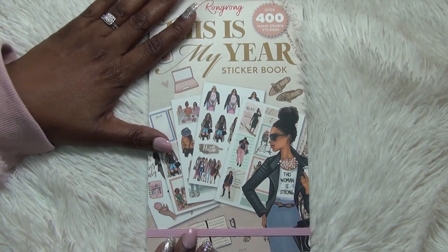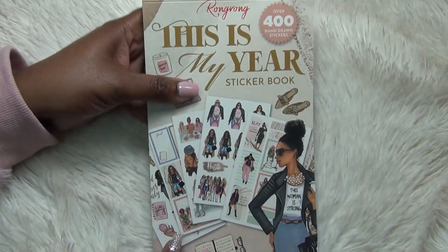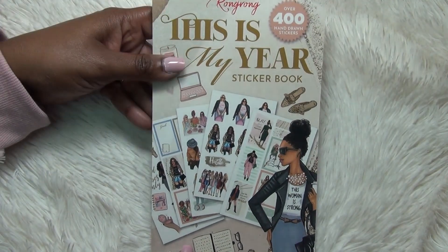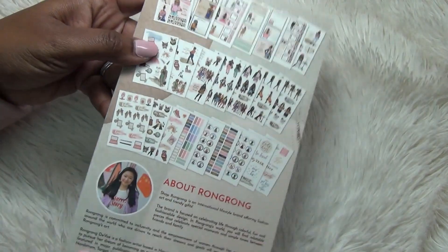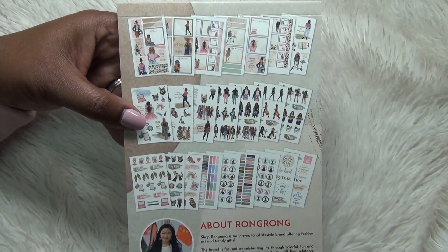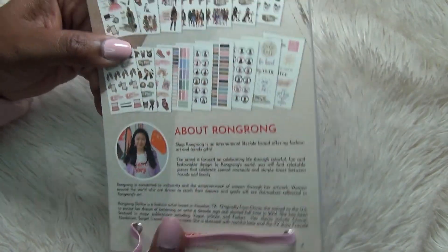We're going to make this quick, but I did want to flip through this before I use it in my planner because it is just so pretty. The color palette in here is amazing. So you've got the beautiful cover — there are 400 stickers in here. On the back you get a snapshot of what's included, and there's a cute little pink strap to keep it closed.